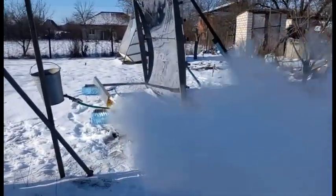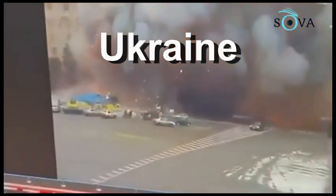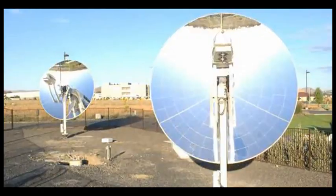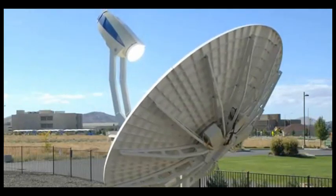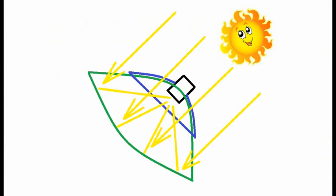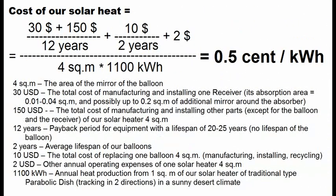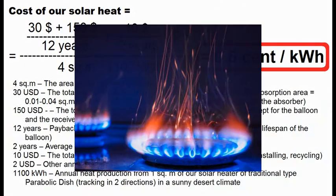Unfortunately, I cannot do my experiments right now, because my country is resisting the attack of Russian invaders. Maybe someday I will make a similar mirror balloon for the type of solar heaters which should turn according to the movement of the sun across the sky, where it is the mirror surface of the balloon, and this is a receiver which will produce not electricity, but heat with a temperature of 300 or 400 degrees Celsius. I will strive to achieve a cost of solar heat of half a cent per kilowatt hour, which is approximately 10 times cheaper than the cost of heat from natural gas.